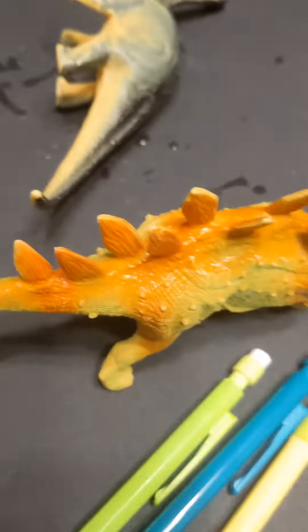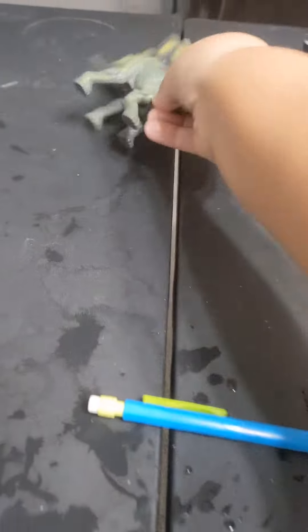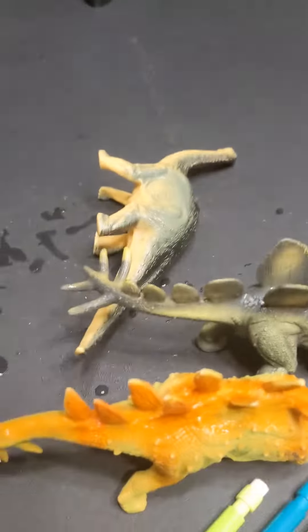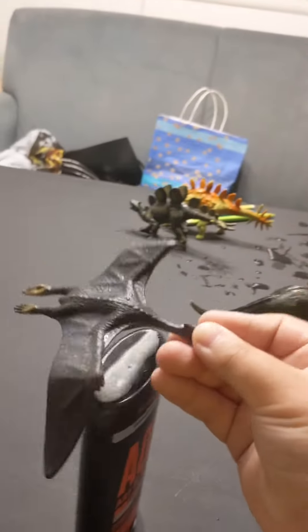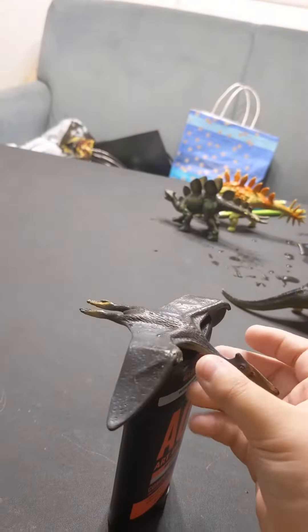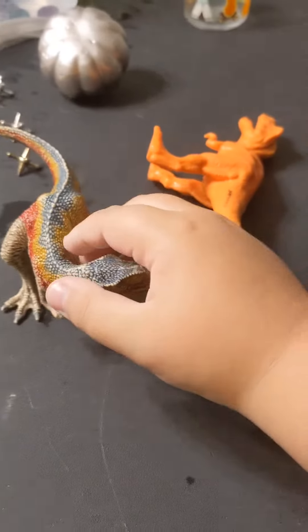There we go. Now I put two Stegosaurus figures over here walking, just to make it a little more realistic. I put a Brachiosaurus over here too, and since I couldn't find anything to hang it from, I'm gonna put a pterodactyl on this to make it look like it's flying.